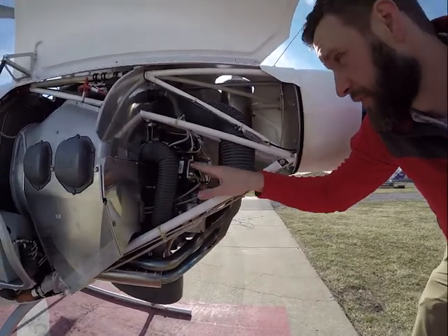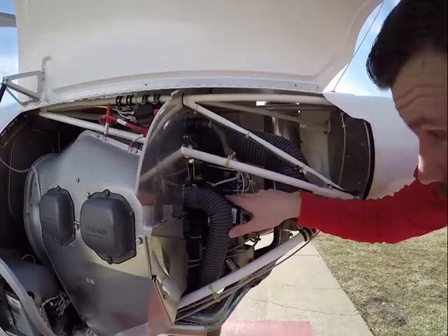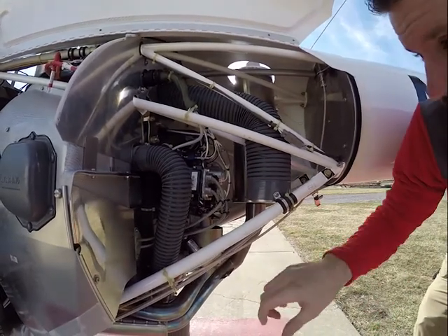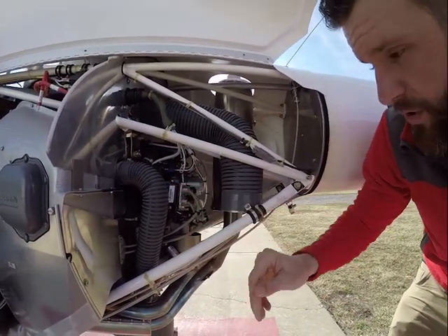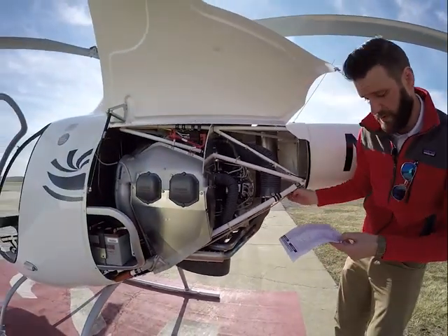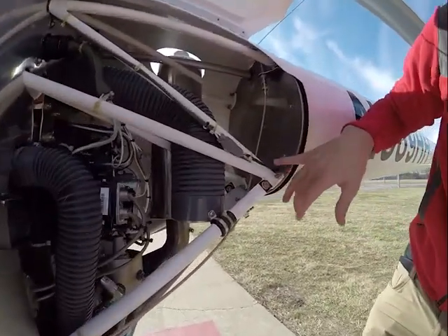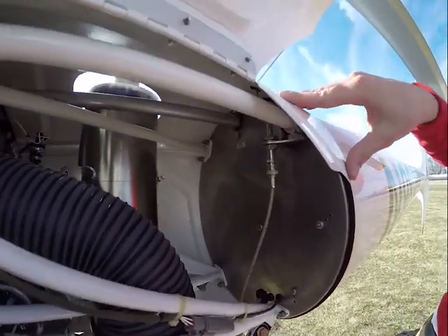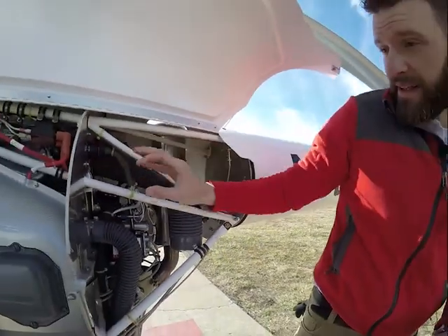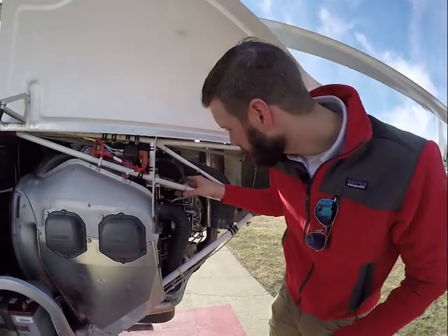Coming up here, magnetos look good — supplying the bottom spark plugs. Oil cooler hoses are all in line, all torque stripes are good, no significant oil leaks. Push-pull rod control is in place — that goes to our tail rotor. Boom attachments look good, all torque stripes good, all cotter keys are in place. Antenna is in place, cannon plugs in, and our engine mounts are in place and not at a weird angle. Everything is where it should be.